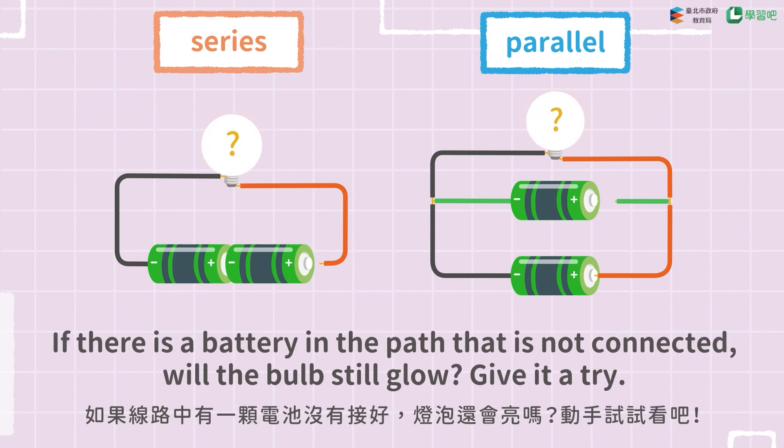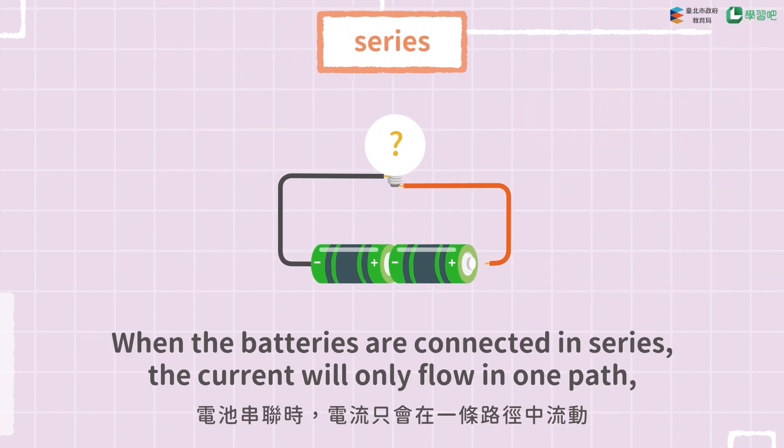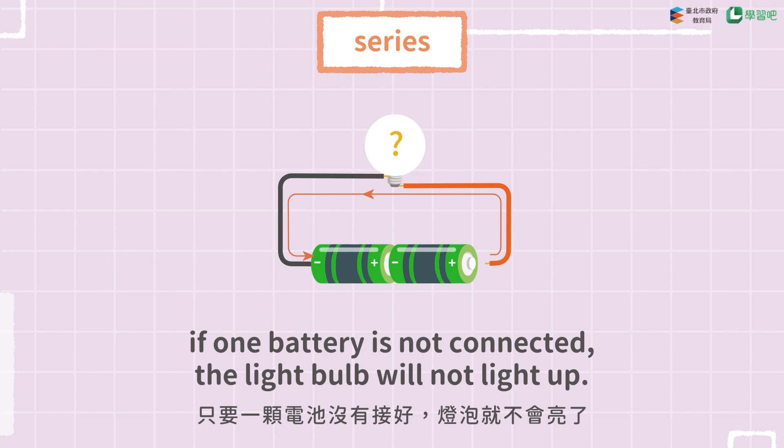If there is a battery in the path that is not connected, will the bulb still glow? Give it a try! When the batteries are connected in series, the current will only flow in one path. If one battery is not connected, the light bulb will not light up.